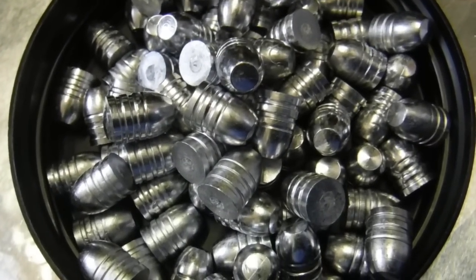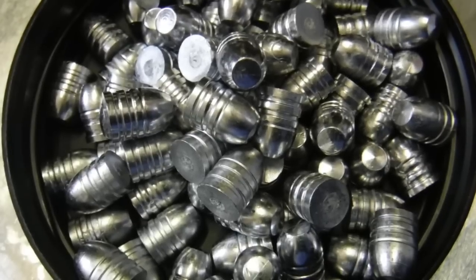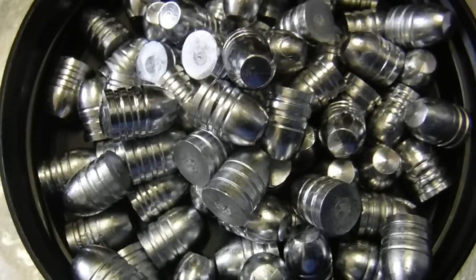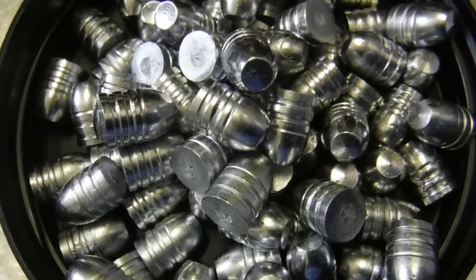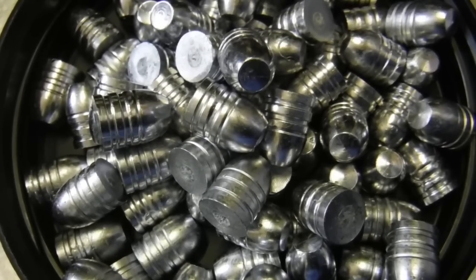Now as you can see, we're going to do our 200 grain round nose flat point .44 caliber lead bullets. Look at how sharp those castings are in terms of the corners and the grease grooves and all this kind of thing. We'll give you a look at these bullets before we powder coat them so you can see the difference between before and after.